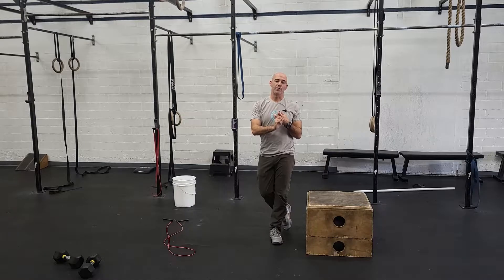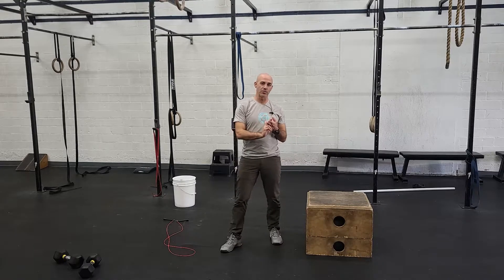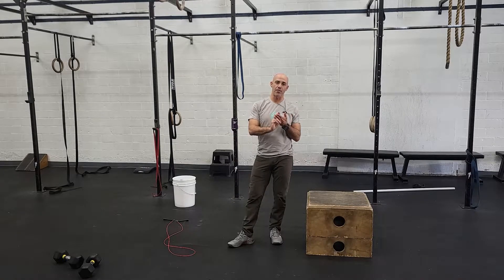Minute one will be 15 box jump overs. Minute two will be 20 air squats. Minute three will be 50 double unders. Minute four will be 20 push-ups.